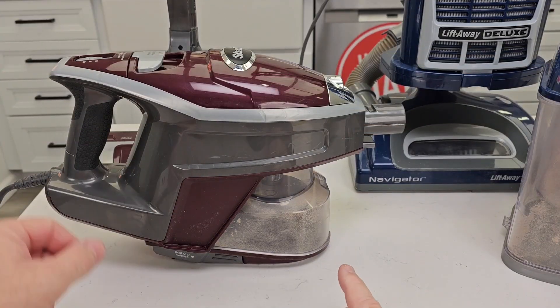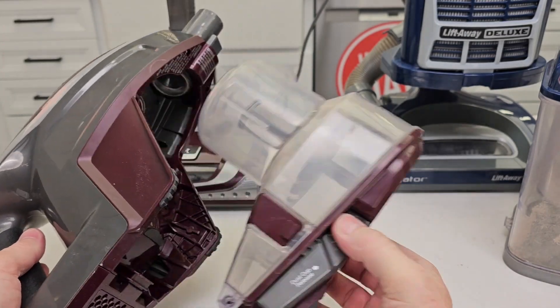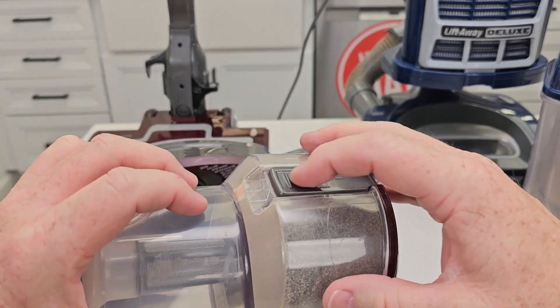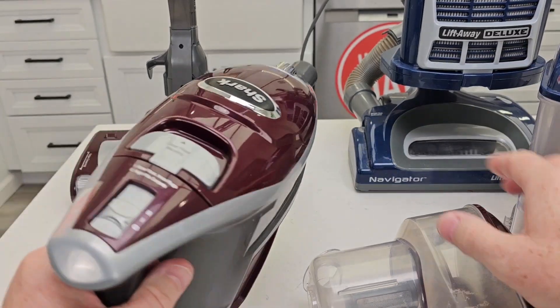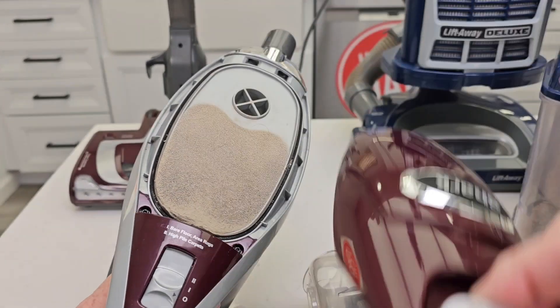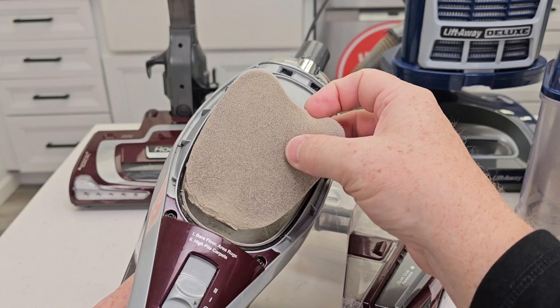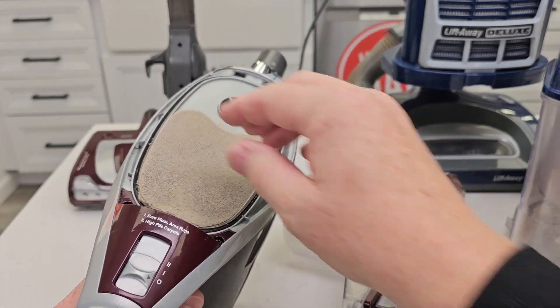Both of these vacuum cleaners have filters you've got to clean once in a while. The Rocket is very easy — you can take this canister off, take it apart and get it all nice and clean. You can release it up here and rinse it all out. On top there is a filter. You do have to change or clean this filter once in a while. It's a foam filter and you're going to rinse it out in some soap and water, then let it dry before you put it back in.